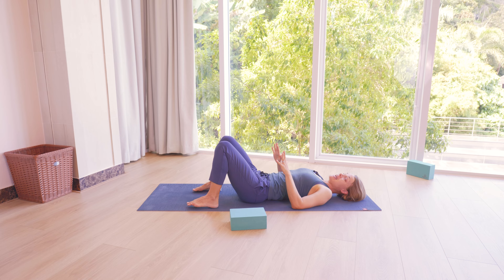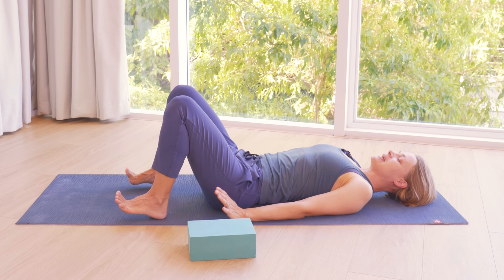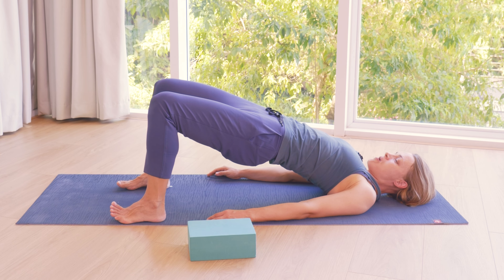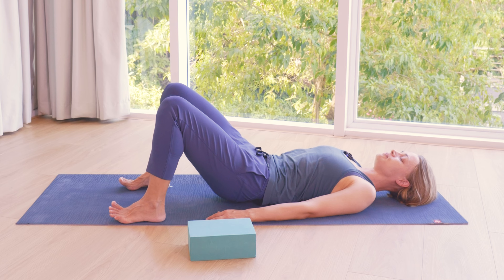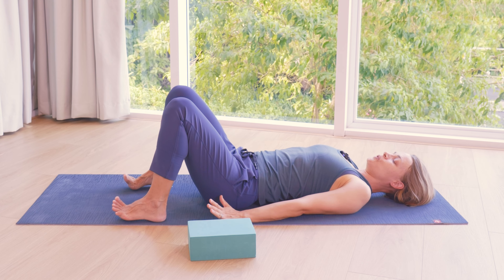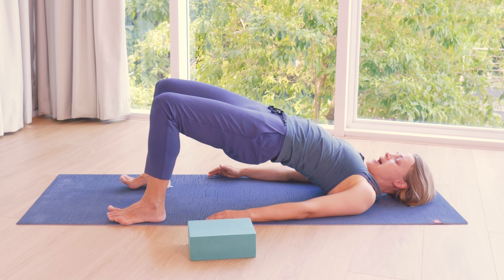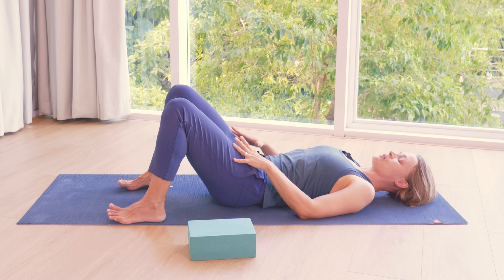We're going to try a couple of moving bridges and then we're going to settle into a longer supported bridge. So have your feet roughly hip width apart. We're going to bring arms down next to the sides. As you exhale, press the feet down and lift your pelvis, lift your back off the mat. Just see how the bridge feels around the hips and the spine. With your next exhalation, release your back, your pelvis down. Inhale down on the mat. And then as you exhale, do the same again — exhaling, feet pressing down, lifting the pelvis, lifting the back off the mat. You can see how high up you want to go. And exhale, release down.